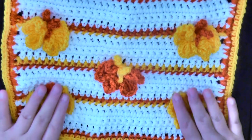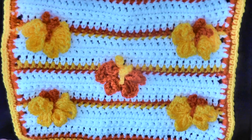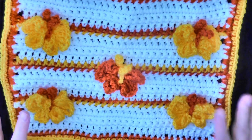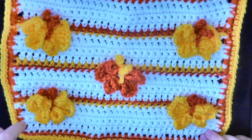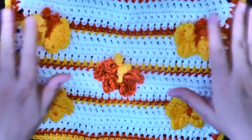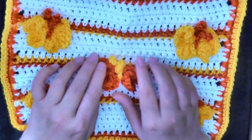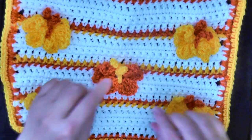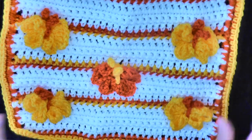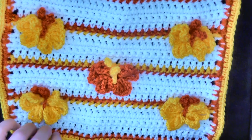Hi guys, this is going to be the tutorial that shows you how to make this beautiful butterfly stitch. I found this pattern on mypicoat.com — they have the whole pattern with pictures and it's very useful, so I'm going to direct you in the description box below to their website. They have British and American terms and this is done all in one stitch. The butterflies aren't added later; you're adding them as you go in a row, and then the next row you add the antennas.